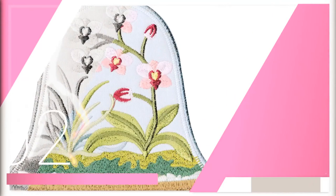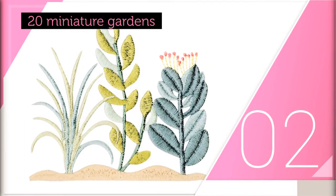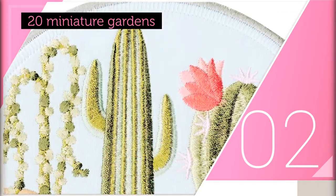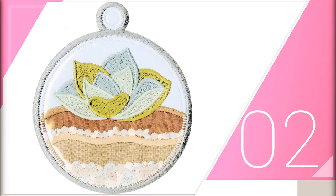The idea for this terrarium collection was looking for reasons to use clear vinyl in a new project. There are 20 different miniature gardens in this collection, and each one of them is finished with a piece of clear vinyl to simulate a piece of glass. Each of the plants and cactuses are included as isolated designs as well.